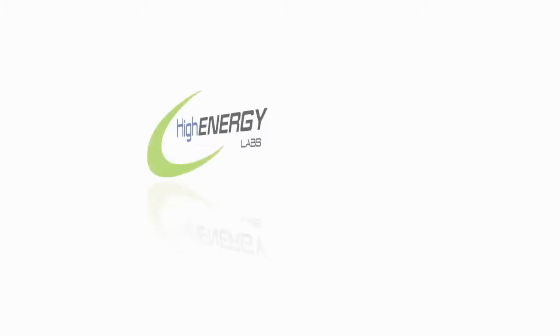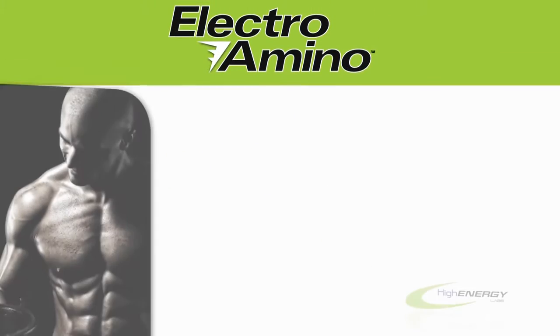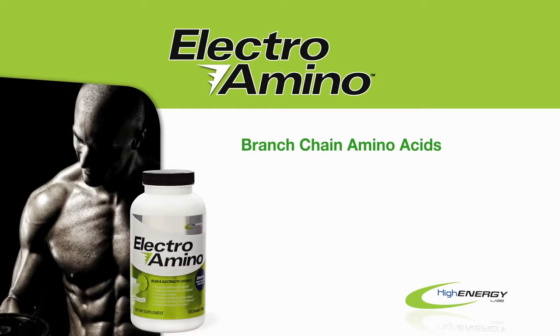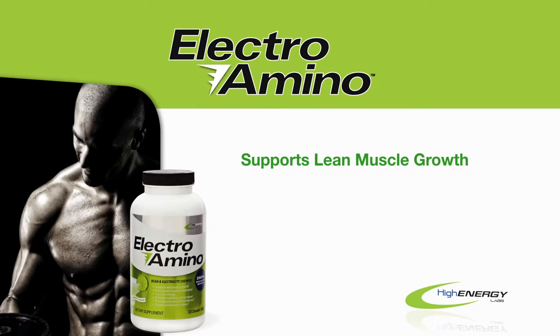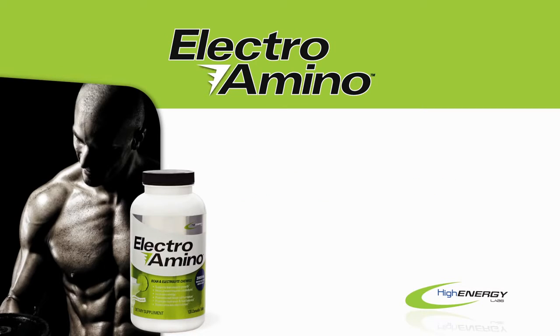This exercise tip is brought to you by High Energy Labs and the makers of Electro Amino. Electro Amino contains branch chain amino acids, electrolytes, vitamin B6 and B12 for energy. It supports lean muscle growth, helps prevent muscle breakdown, increases energy, promotes red blood cell formation, promotes hydration and fluid balance to reduce muscle cramping, and replenishes key electrolytes. Electro Amino — it's time to step up your game and eliminate the competition. I'll see you next time.